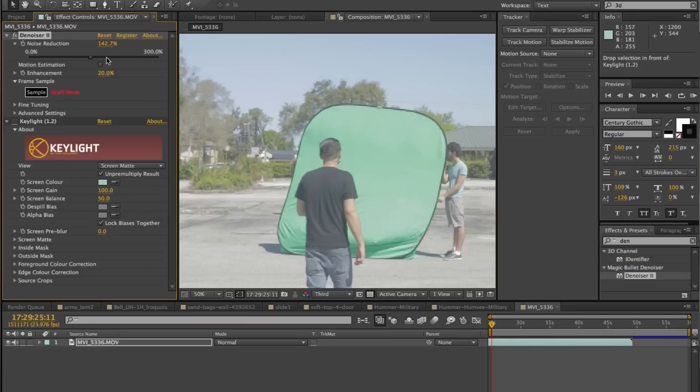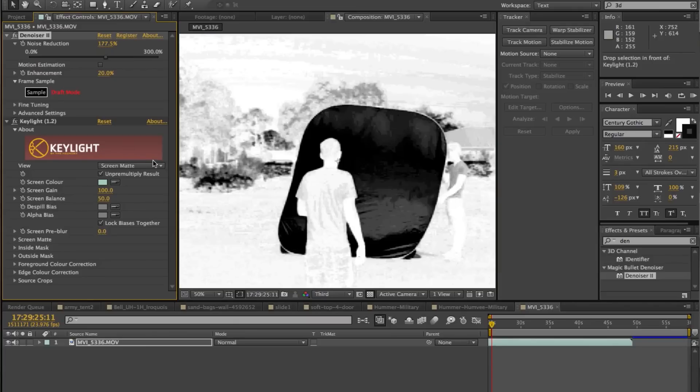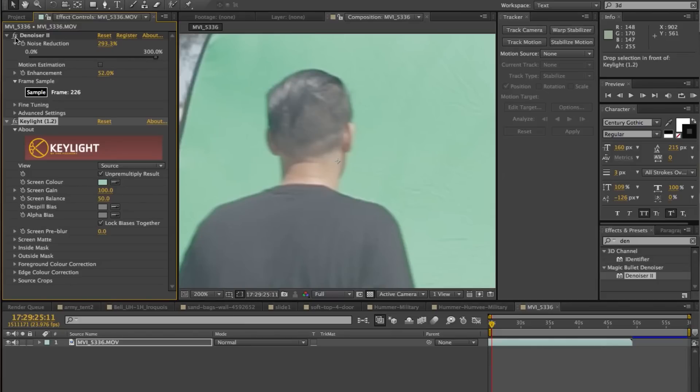Back on track. The first thing we're going to do in After Effects, before we key anything, I usually apply some kind of denoiser to the clip that I want to key out. The reason why is oftentimes with DSLRs, especially ones that record in H.264 format, you get a lot of artifacts and weird compression stuff that might confuse your keying software or keying plug-in. I usually just slap that on there to clean the image as much as possible. It's not a must, but it's a great thing to have.